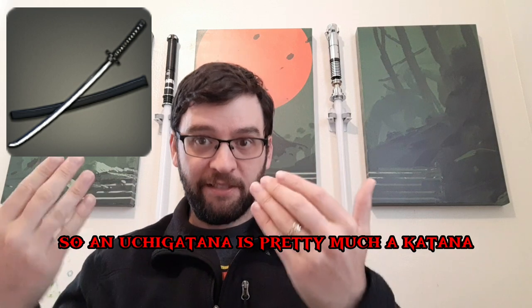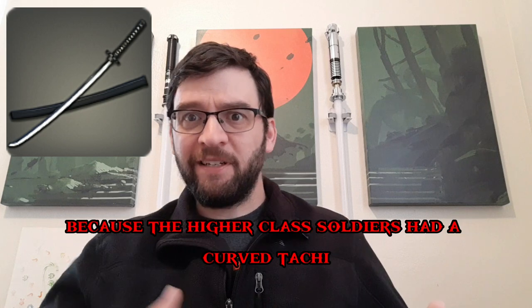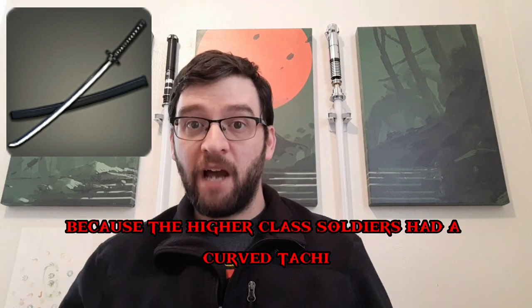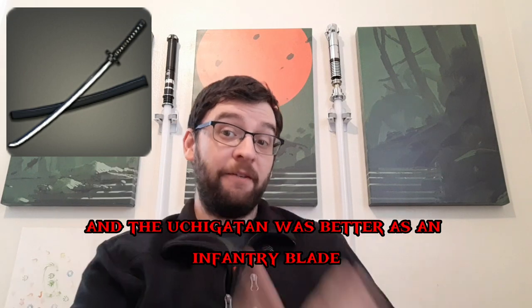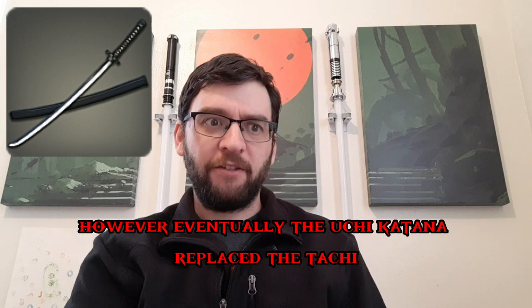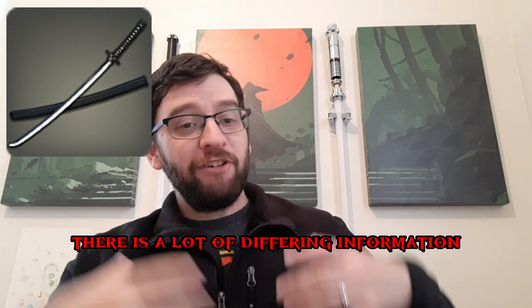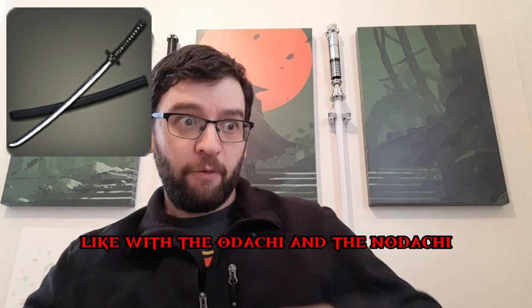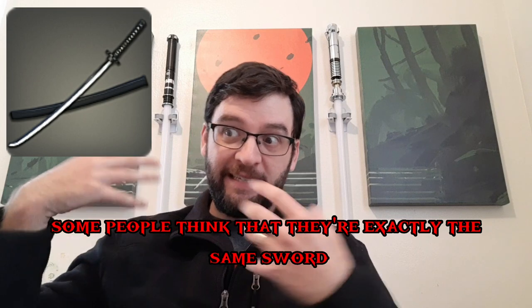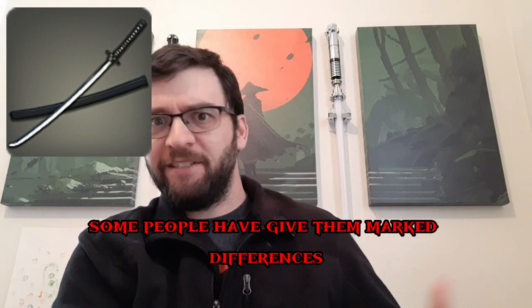So an uchigatana is pretty much a katana. Historically, they were used by lower-class soldiers because the higher-class soldiers had a curved tachi, which was better as a cavalry sword, while the uchigatana was better as an infantry blade. Eventually the uchigatana replaced the tachi and they started calling it the katana. I could be wrong here — there's a lot of differing information on these things. Like with the odachi and the nodachi, some people think they're exactly the same sword, some people give them marked differences.